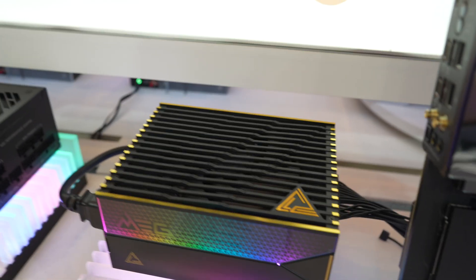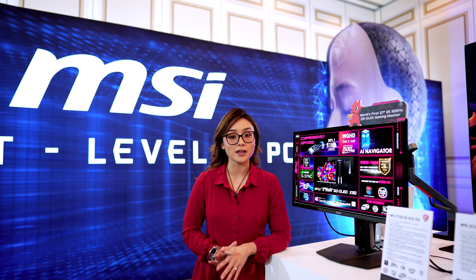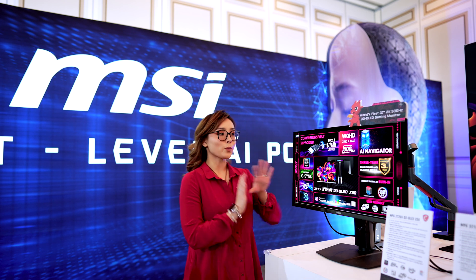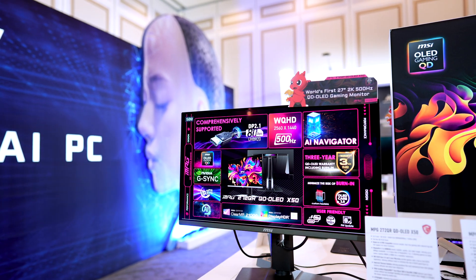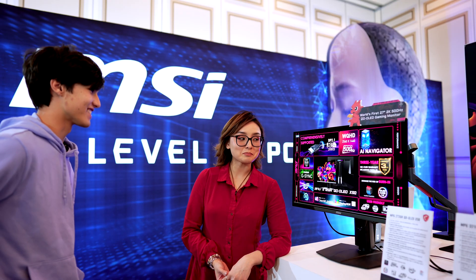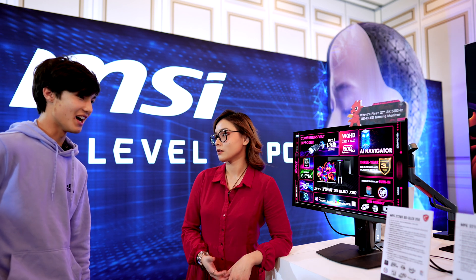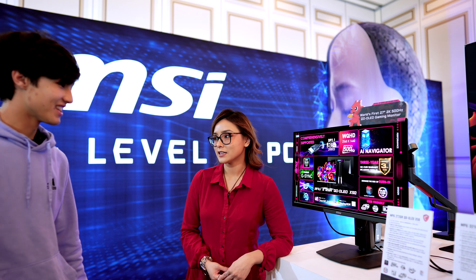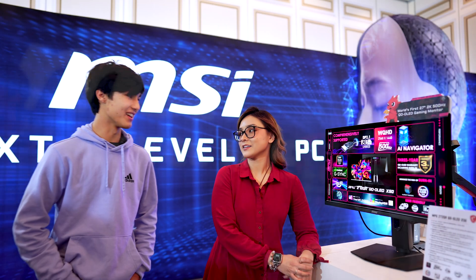Alright, let's take a look at some of the displays. Here we have the MPG272QRQD OLED gaming monitor — the world's first 27-inch 2K 500Hz quantum dot OLED gaming monitor. I'm very happy with 240Hz, but my nephew Dr. Dalton does play a lot of shooters and he swears he can tell the difference on a 500Hz monitor compared to 240Hz. Despite our different takes, we can agree it is a beautiful monitor.